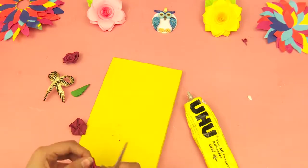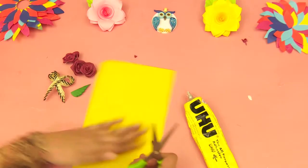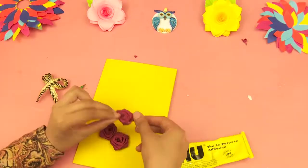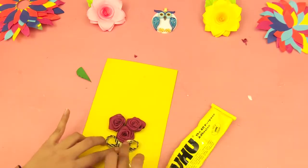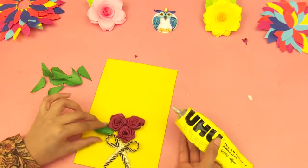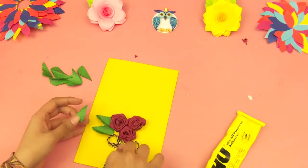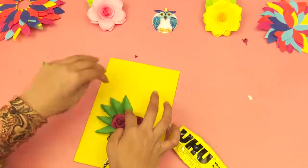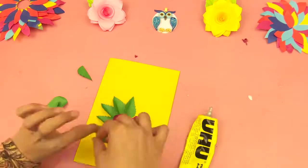Now attach three handmade velvet flowers on a yellow chart paper and attach the ribbon bow underneath them. Then attach handmade leaves around these flowers using the glue.